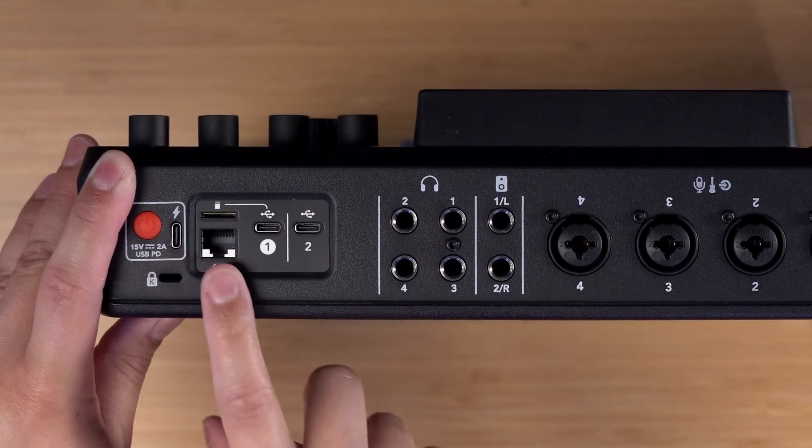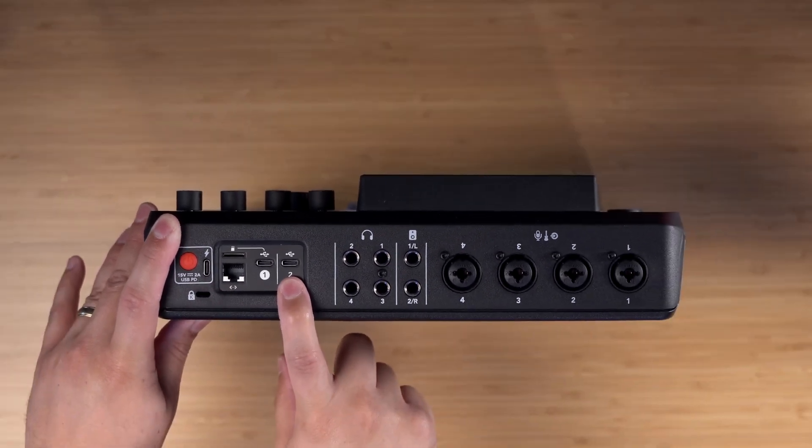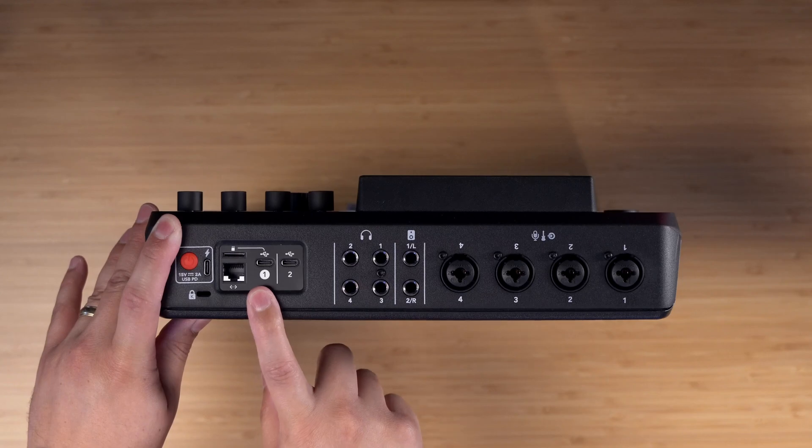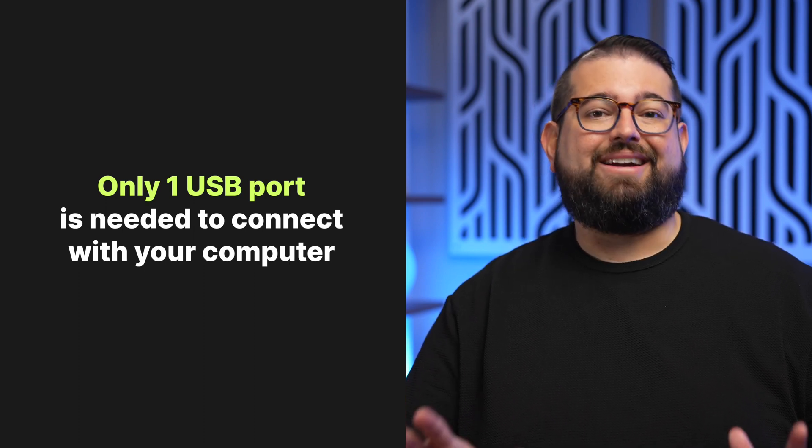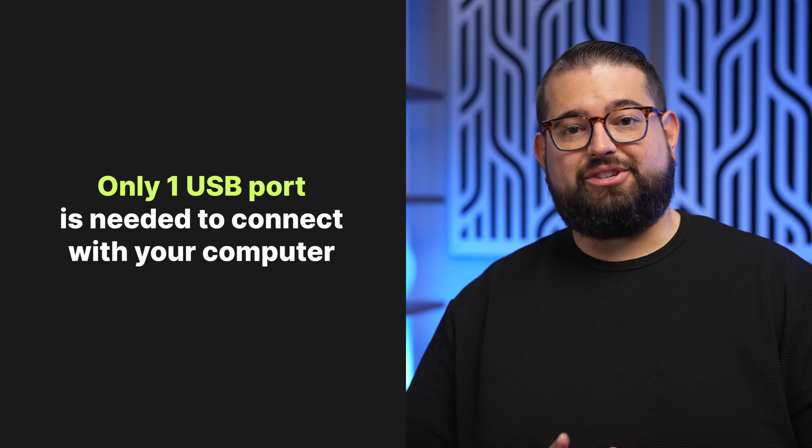This USB port you'll use for power, and there are actually two separate USB ports for connecting to external devices. Typically you'll only need one USB port. We'll show you how to connect this to a computer, use that one USB port to record all four microphones locally in software, and to record your remote guests through Riverside.